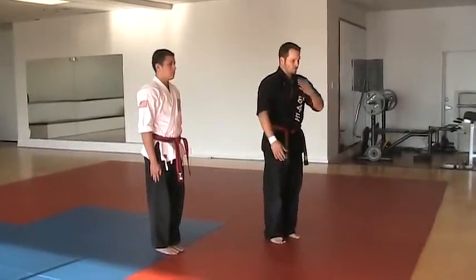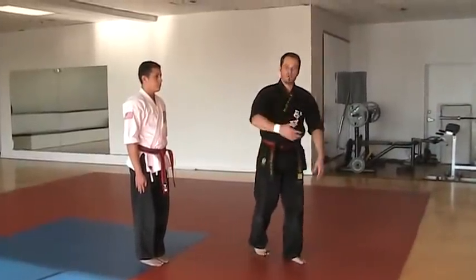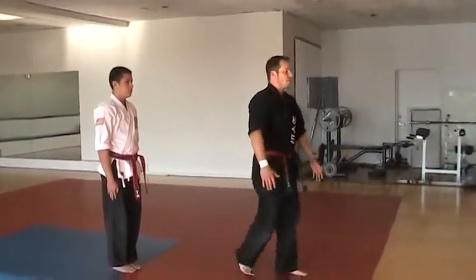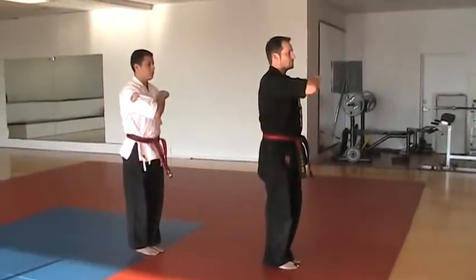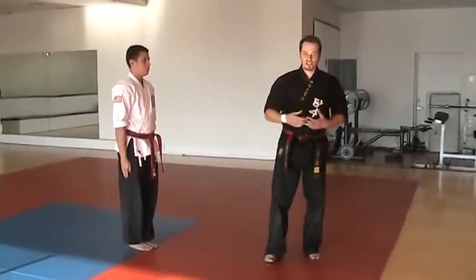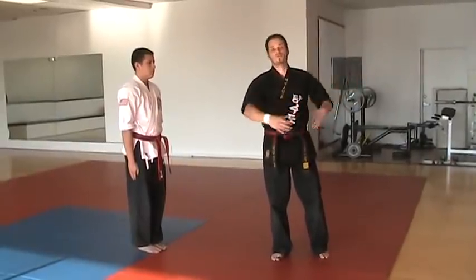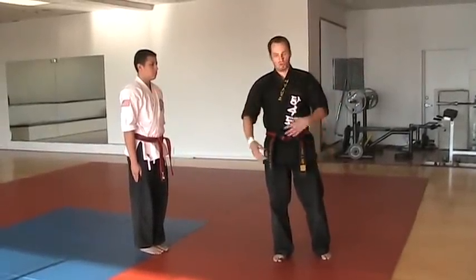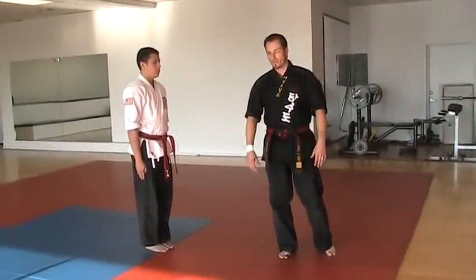Then the instructor — Samo-nim or the Kyo-sa-nim, whoever's leading the class — will call the salute to the flags. From chariette: kukke, beret. Then paro. That is a salute to the flags. Kukke means flags. Paro — anytime you hear the paro term, that means return to order, the last position that you were in.